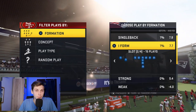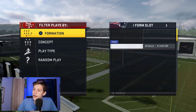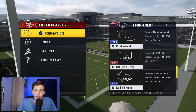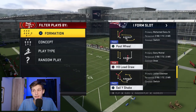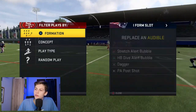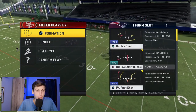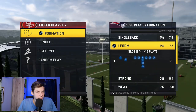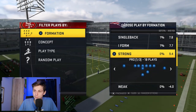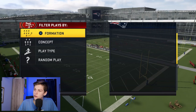I from Slot, if you want to run the ball, is really powerful. Getting into the audibles, I from Slot has some decent passes — the sail, a post wheel — but I wouldn't run them that often. I would auto-put stretch alert and have back dive alerts in my audibles, just so I have a run to go to besides just a fullback dive.